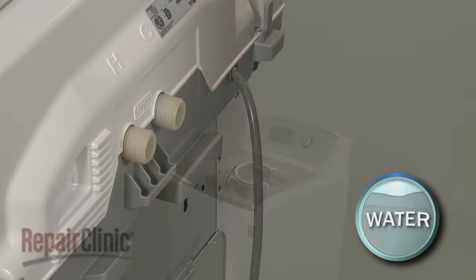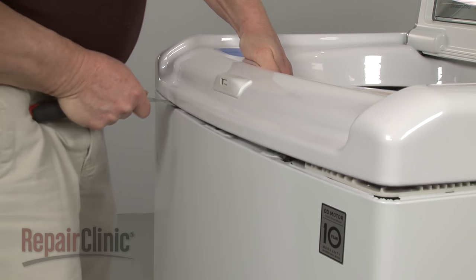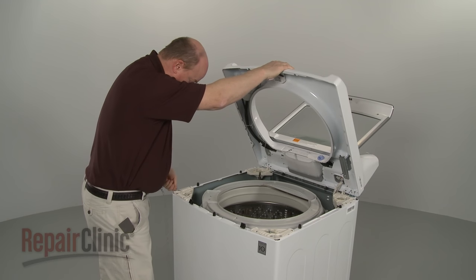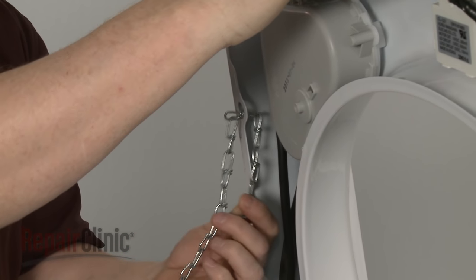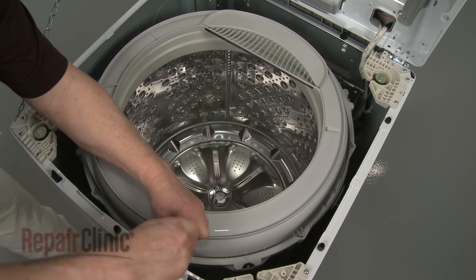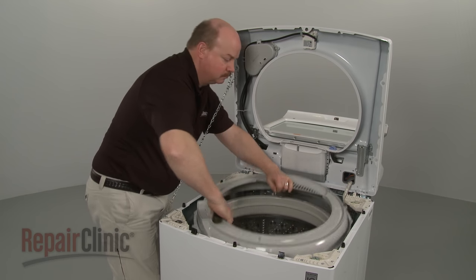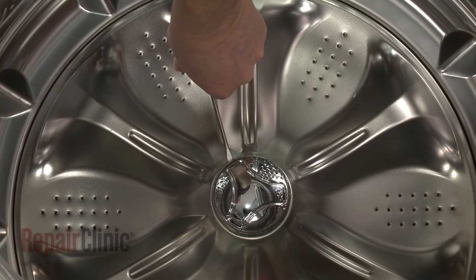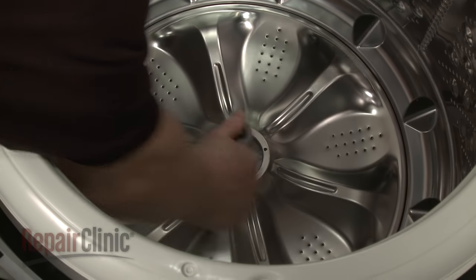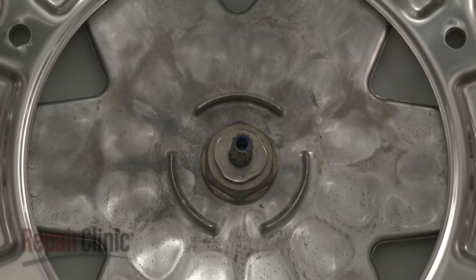If you wish to replace the clutch assembly, you'll need to remove the inner tub. To do this, use a putty knife to help release the retaining clips securing the main top. Lift up the main top and support it. Use a Phillips head screwdriver to remove all of the mounting screws securing the tub ring, then pull the tub ring off. Use a small flat head screwdriver to help pry off the wash plate cap. Now use a 10 millimeter socket to unthread the wash plate mounting screw.